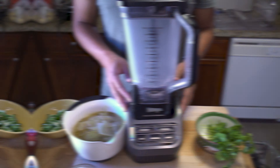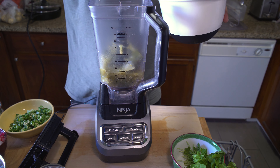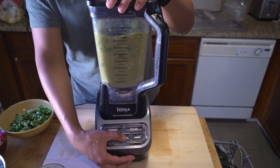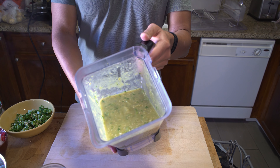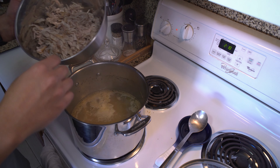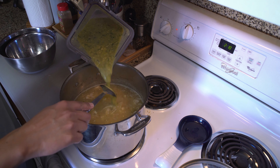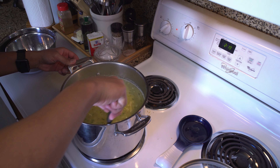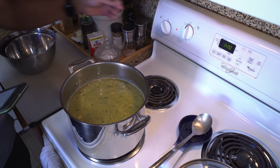Set your chicken aside and grab your blender. Add the jalapeños, tomatillos, and onion along with the other half bunch of cilantro and get those blended. Look at that — some green salsa magic right there. Add the shredded chicken back to your pot, add your hominy, and add that green gold to the pot. Set it to medium high and let that cook for another 15 minutes.